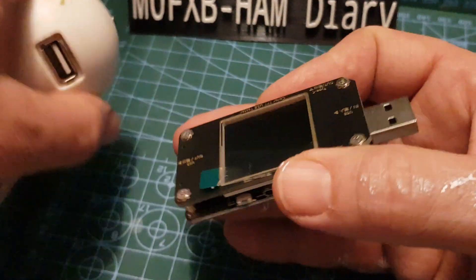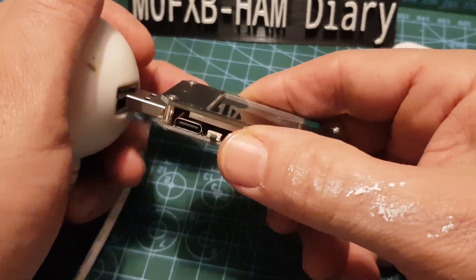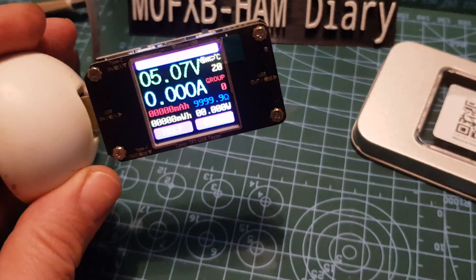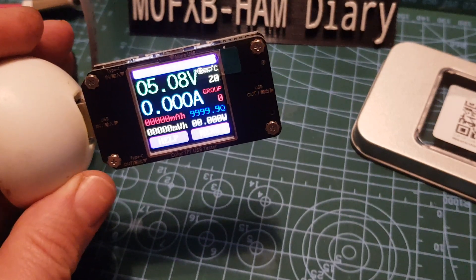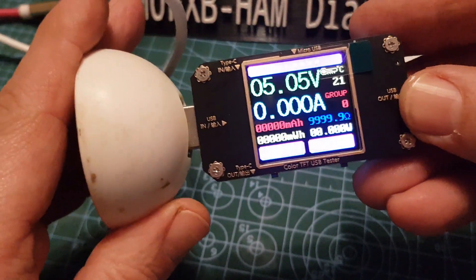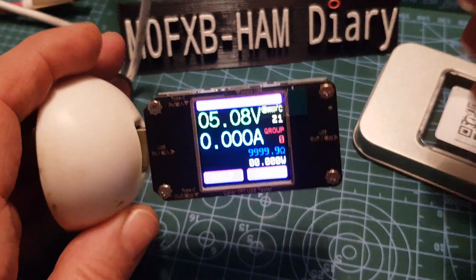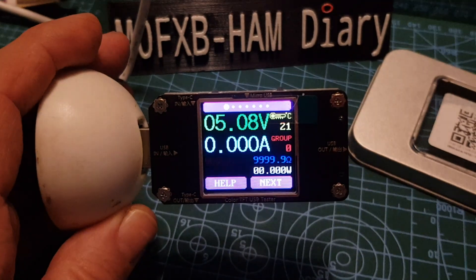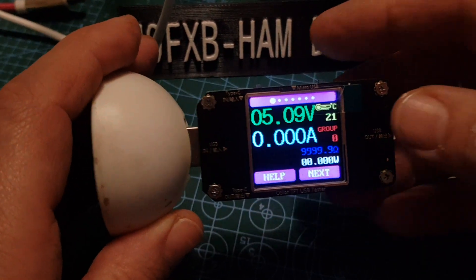We're just going to quickly plug it into a normal USB now. I haven't used this yet, so let's plug it in. As it boots up, it says 'Welcome.' It's called a USB Type-C LCD Power Meter Tester Digital Multimeter Volt Meter Amp Meter Detector. I've got to learn how to use this thing. There's a website, and I think you can link it to your mobile phone as well.